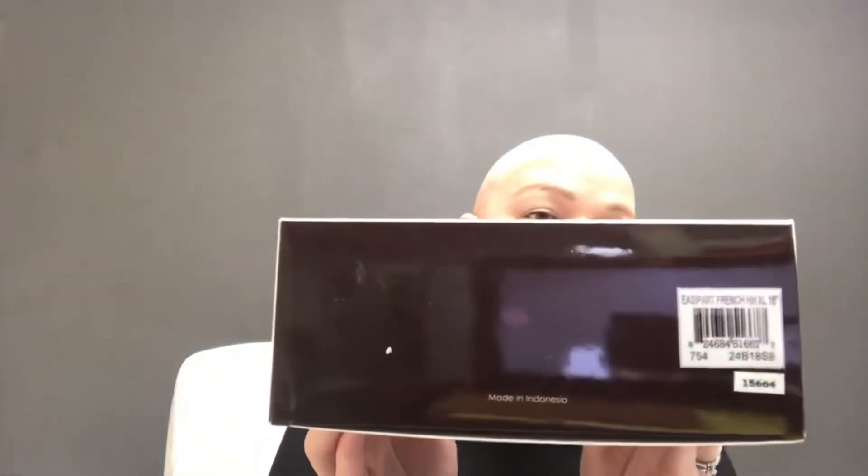This is being sold because it's an open box item. It does come with the box, but the box was accidentally cut when we opened our big shipment, which is why we're selling it at 50% off. It's a great deal if you don't care about the box.